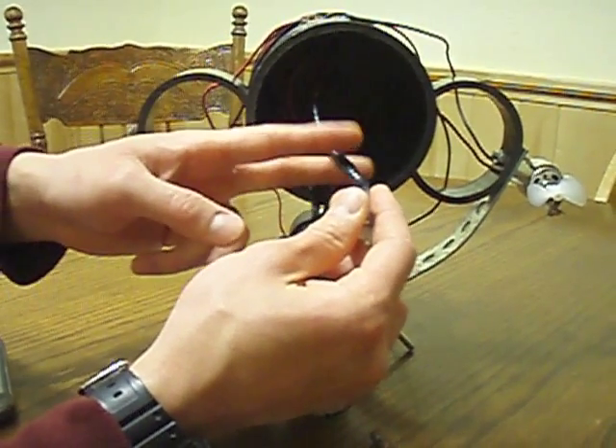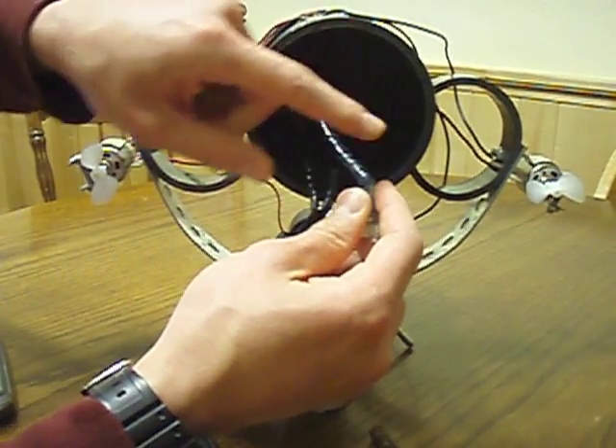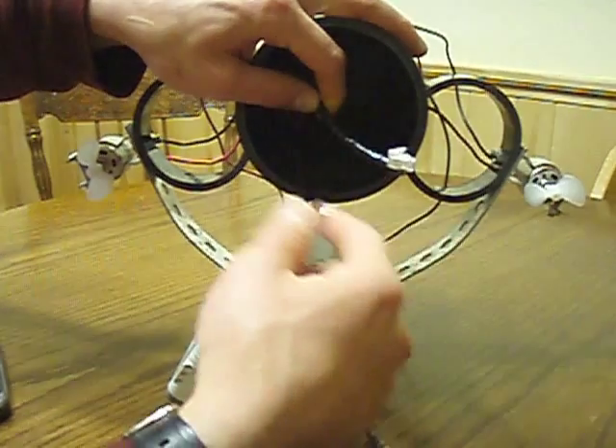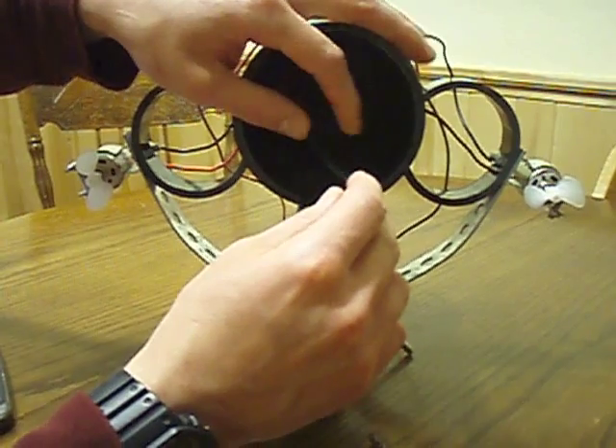Just to recap: you snip, solder the red to the white, black to black, put a paper clip or something stiff in here, and put a lot of electrical tape around there to keep this part from bending. This will be your weak spot.